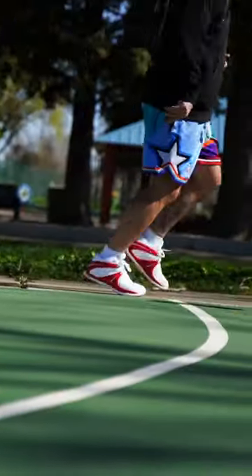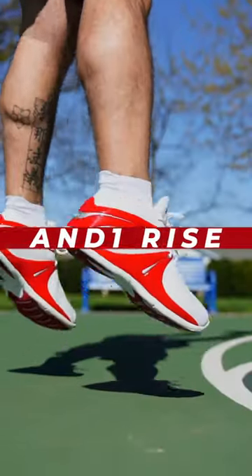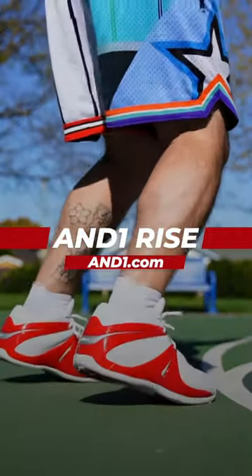The And One Rise is just a really fun hoop shoe to play in, a major blast from the past, and they are available in all the original colorways right now over at andone.com.